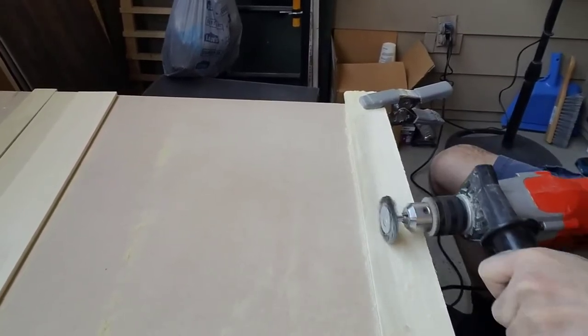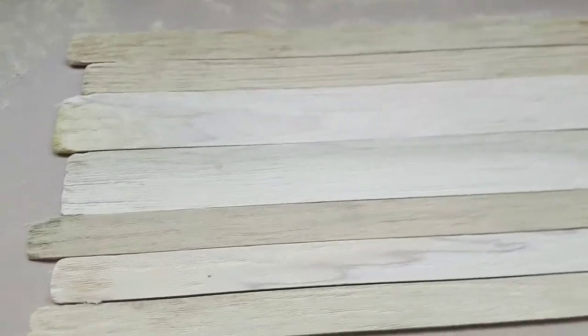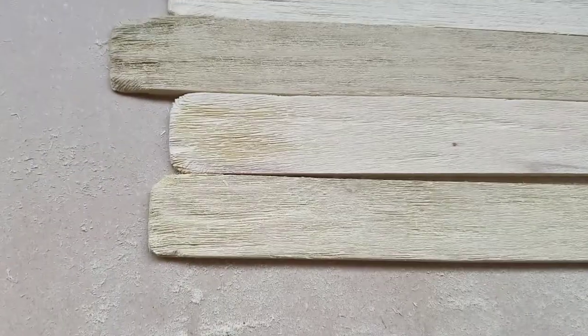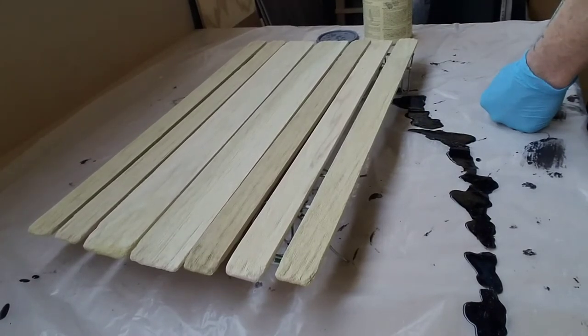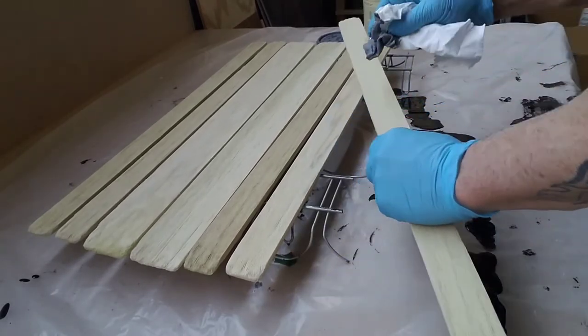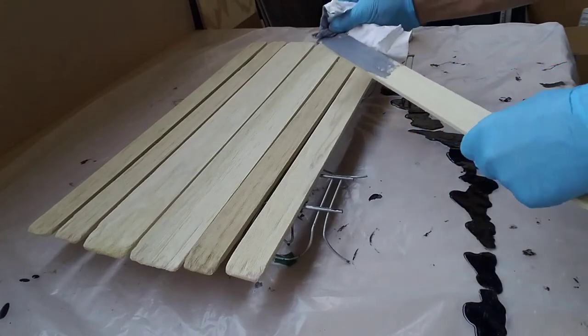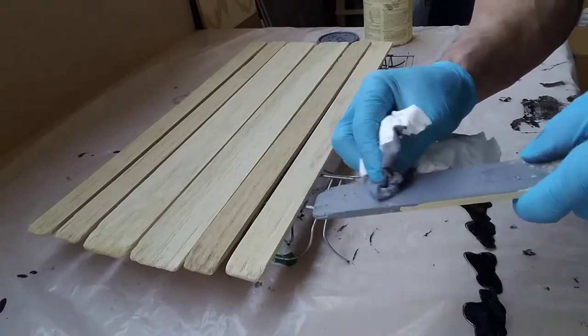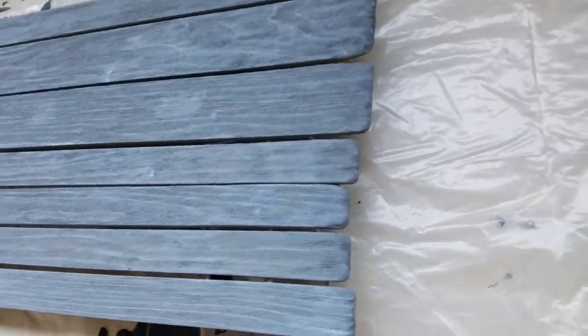This is what the wood looks like after giving it a distressed look with the wire wheel and drill. I want to put as many grooves in as possible so the stain will seep into those grooves. Apply some gray stain — I like to put a lot on. The more I saturate, the better, so I want all that color to get into the grooves as possible. And we've completed the stain.